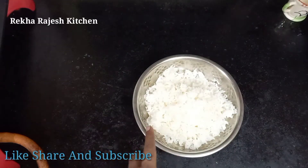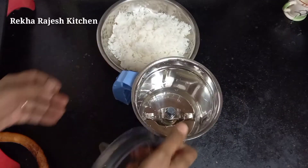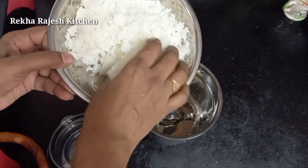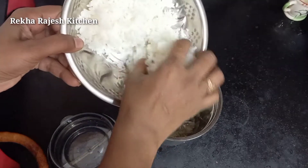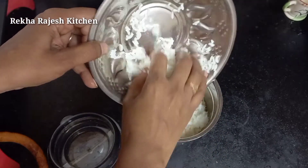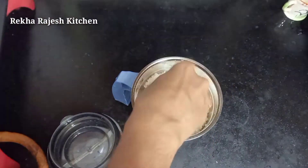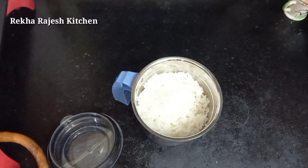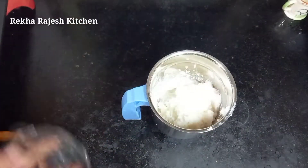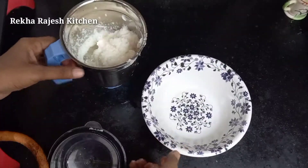I am going to put a cup of ingredients. You will have to put a lot of food in the bowl. We need to make a good grain mixture. Now we need to prepare the grain.